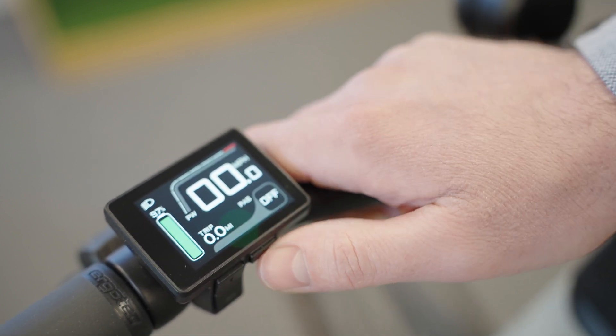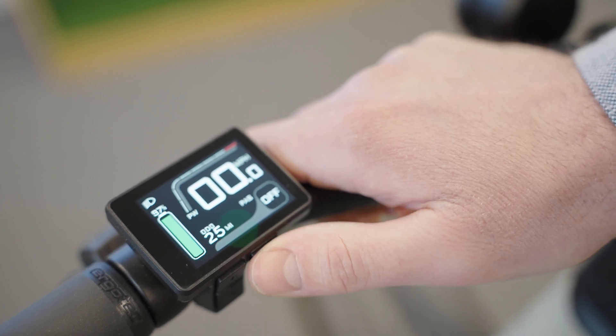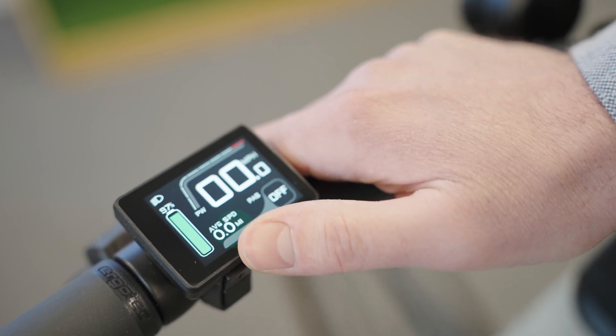The odometer stays the same so you don't lose the overall mileage of the bike. If you press the power button you'll cycle through to the odometer and the average speed.